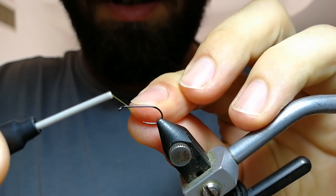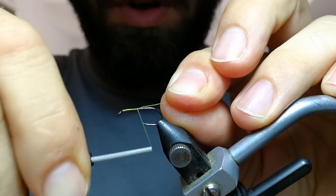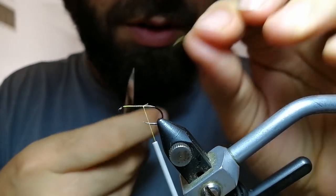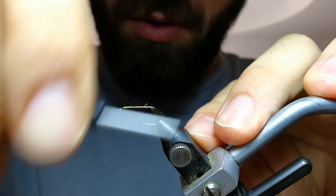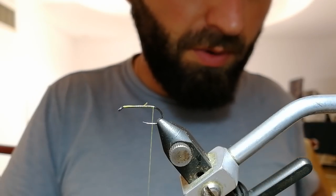I'm going to start my thread just around the head and work it down to the rear end of the hook. Now I'm going to make a small hotspot here — an orange one.